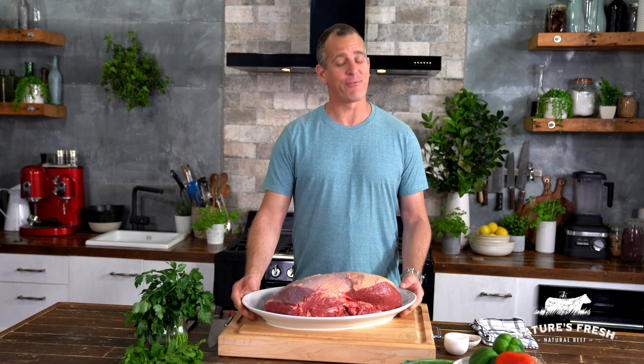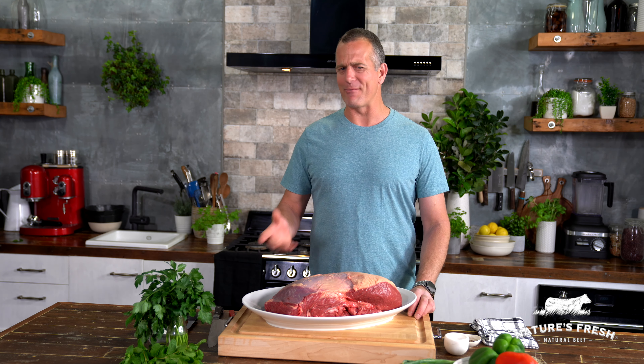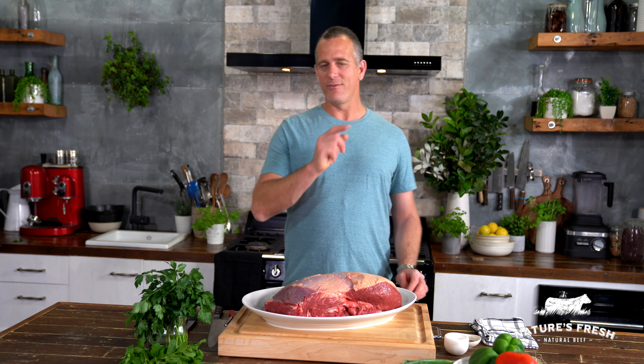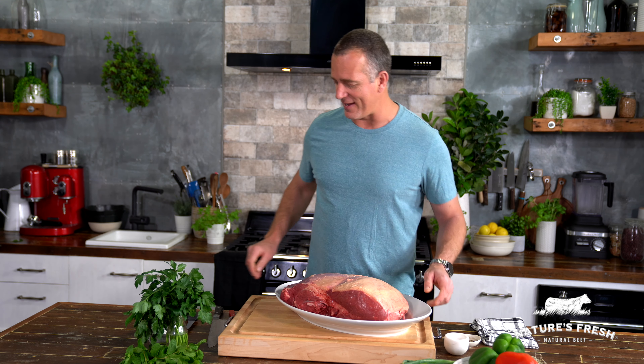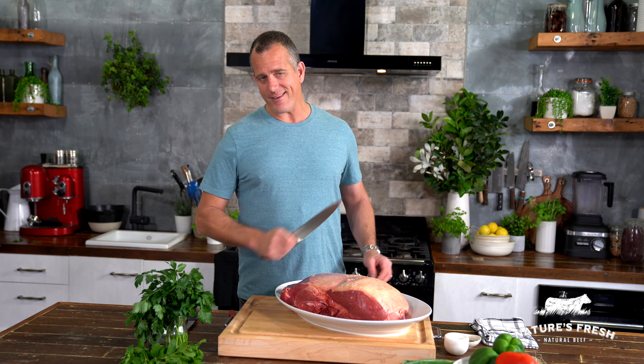Now, a regular beef rump is about four kilos in size, but everything's big in Queensland, so this thing comes in somewhere between seven and eight kilos. Classically, if you were going to make rump steaks, you'd get a nice big knife and literally just slice straight through them. But you'd agree — that's more than anyone wants for dinner.